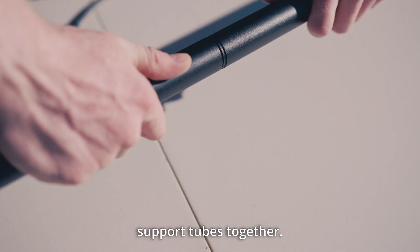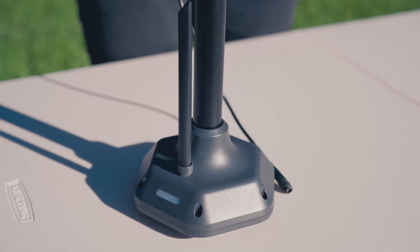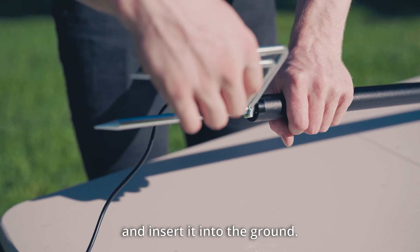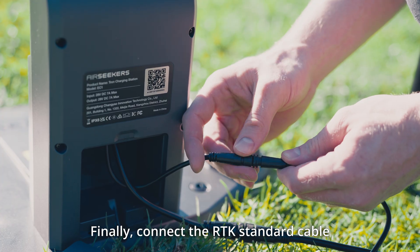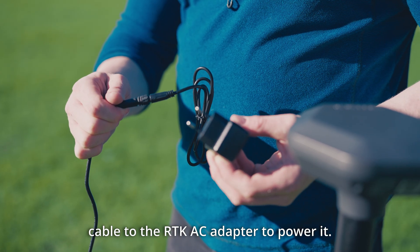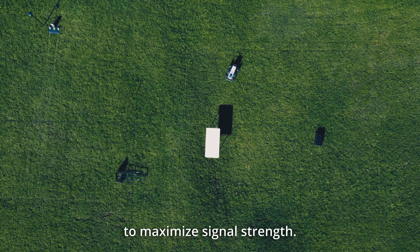Connect the RTK upright support tubes together, then connect the RTK upright support tube set to the RTK antenna. Attach the connected RTK upright support tube set to the ground stake and insert it into the ground. Finally, connect the RTK standard cable to the charging station — alternatively, you can connect the cable to the RTK AC adapter to power it. To optimize RTK performance, install the RTK module in an open area as close as possible to the mowing zone to maximize signal strength.